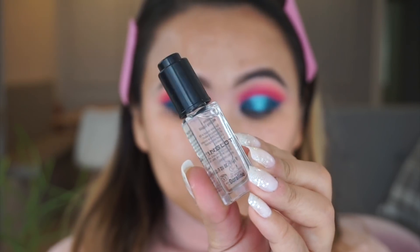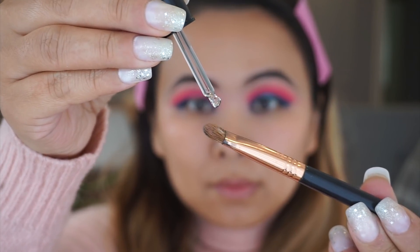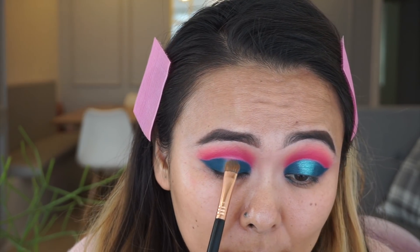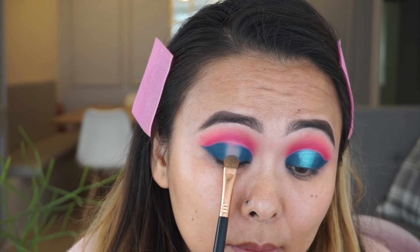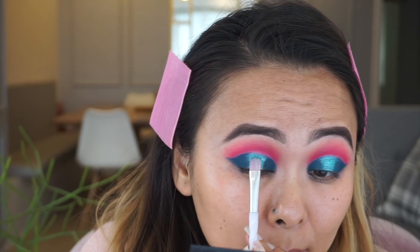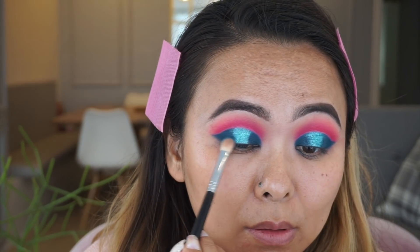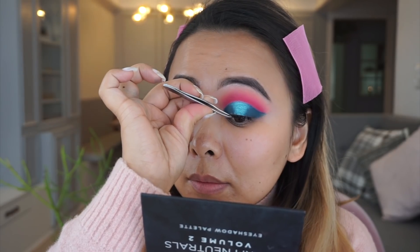Next, for the center of the halo, I'm taking my Inglot Duraline fluid — this is a mixing medium, basically a sticky liquid which allows shimmer shadows and glitters to really stick to your lids and intensifies any eyeshadow. I absolutely love it. I'm applying it to the center of my eyes first, then applying this beautiful shimmer teal color over it. Just make sure to blend out the edges — you don't want any harsh lines.